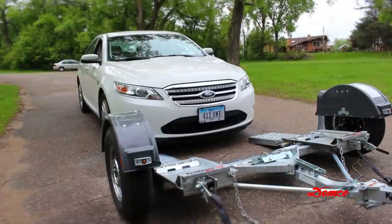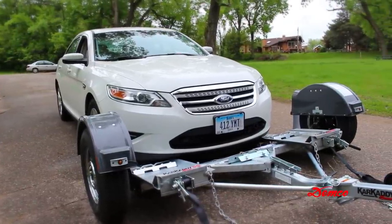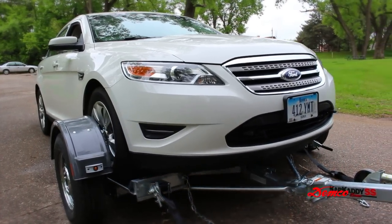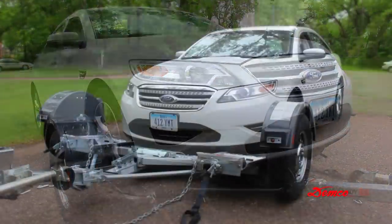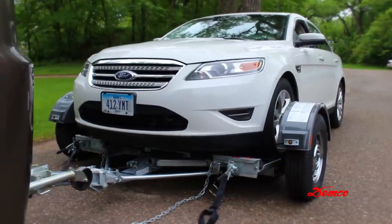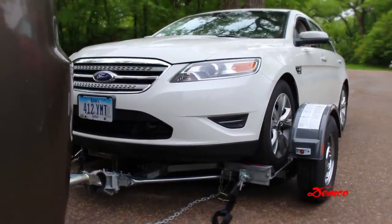Drive the car forward until the tires touch the ramps, making sure the tire is aligned to ascend onto the ramps. Then drive the vehicle onto the platform, front-forward, until the tires touch the wheel stops at the front of each side of the platform and the platform tilts to a flat position. Make sure the car is centered on the platform. The towed vehicle tires must fit in the wheel troughs without overhanging the sides.